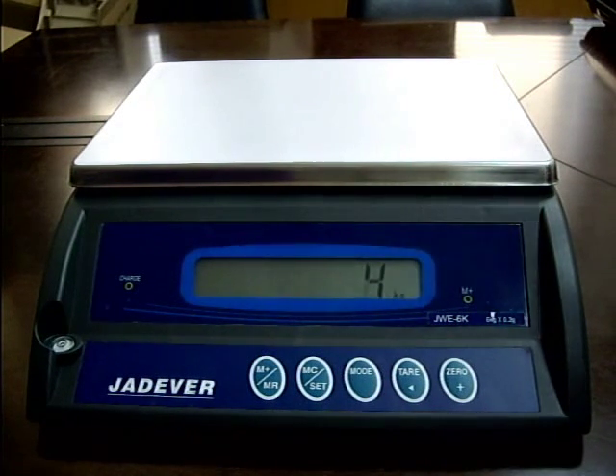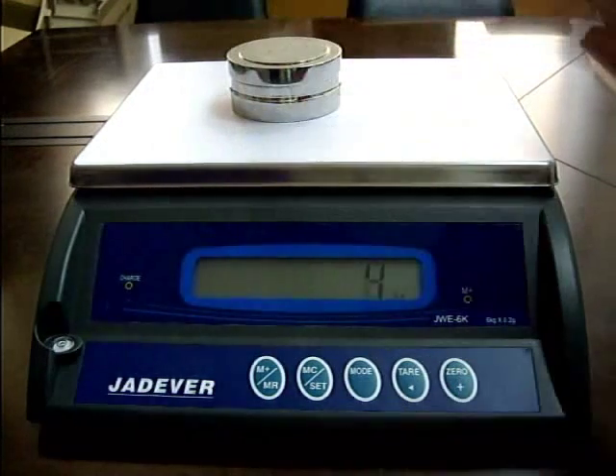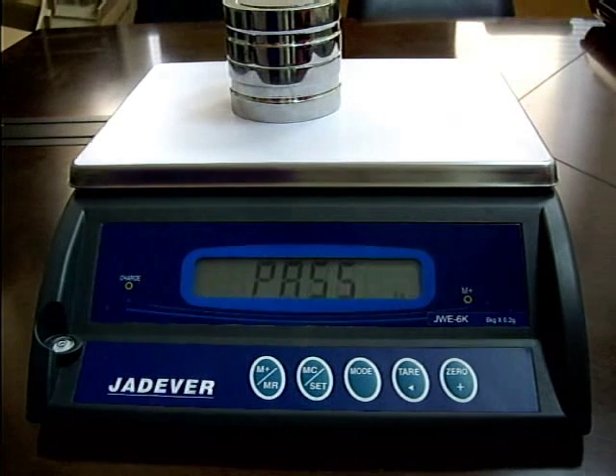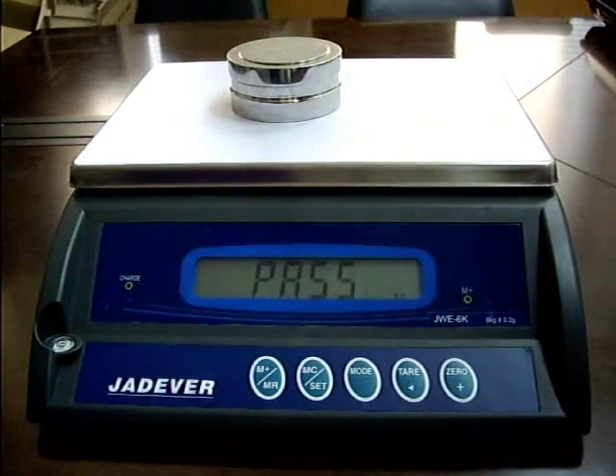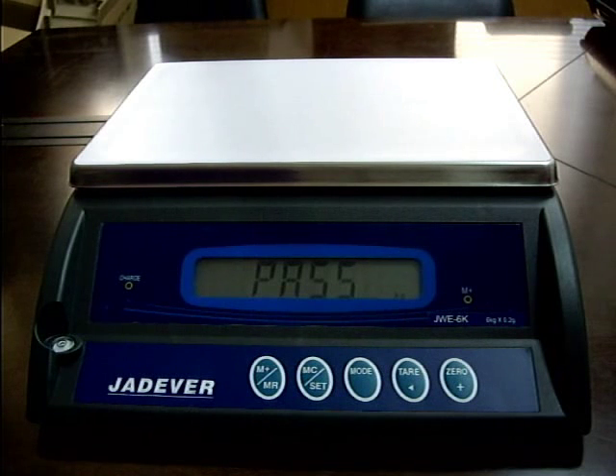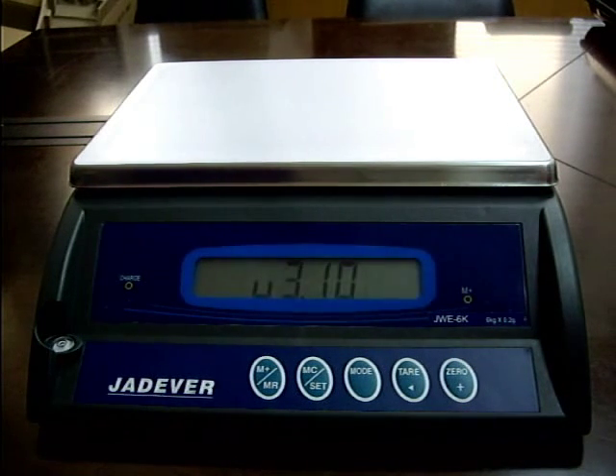Put the corresponding weights on the scale. The calibration procedure starts. The calibration procedure is completed with a beep and PASS appears on screen. Now remove all the weights. Press key zero to return to weight mode. The single point calibration is now finished.